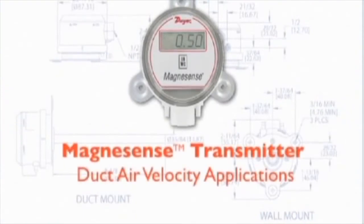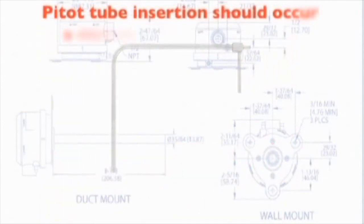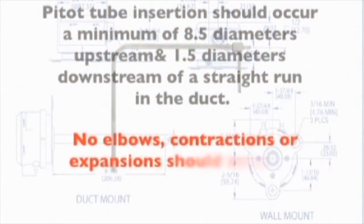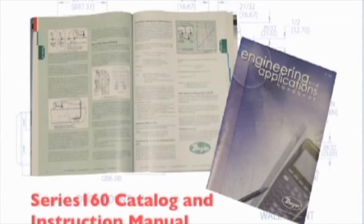The last installation application is the installation of a Magnesense differential pressure transmitter used to monitor air velocity in a duct. For a differential pressure transmitter to sense air velocity, a pitot tube is most typically selected as it is the simplest to install. We will use a Dwyer Instruments Model 160-8 pitot tube with an 8-inch insertion length. For best results, it is recommended the pitot tube be inserted in a location with a minimum of 8.5 diameters upstream and 1.5 diameters downstream of straight run. No elbows, contractions, or expansions should be located 8.5 diameters upstream or 1.5 diameters downstream from the pitot tube's insertion location. Review the Dwyer Instruments Engineering and Applications Guide, as well as the Series 160 Catalog and Instruction Manual for additional information on proper location and installation.